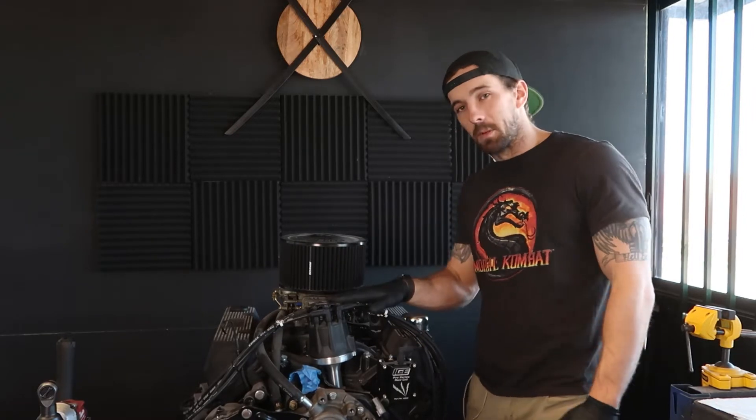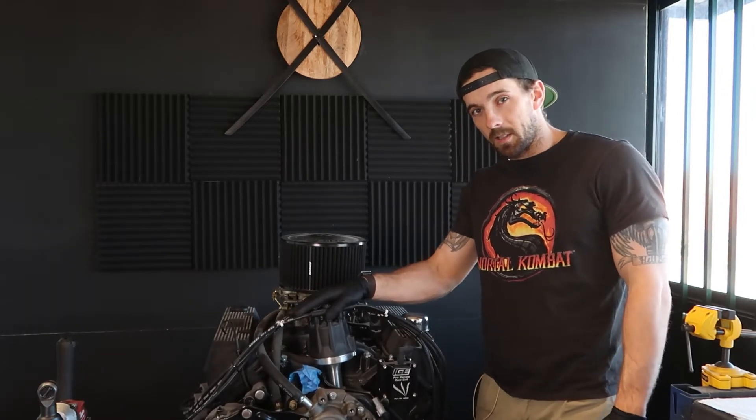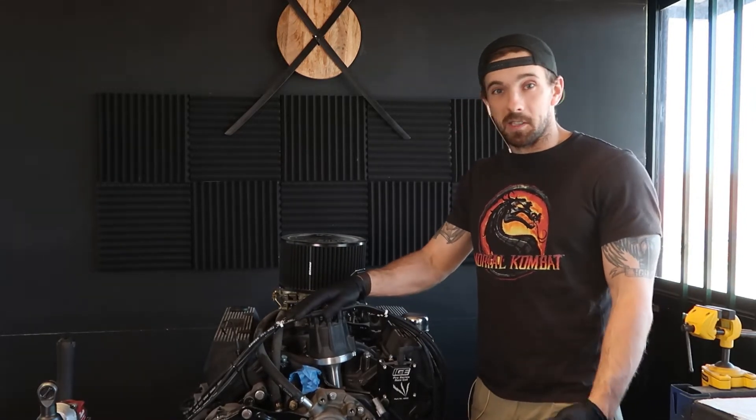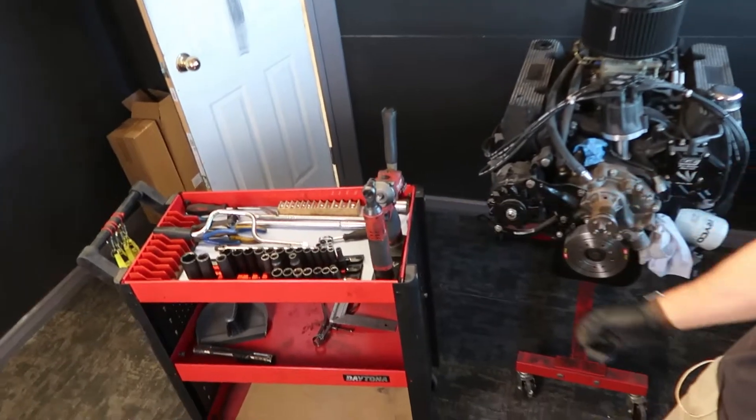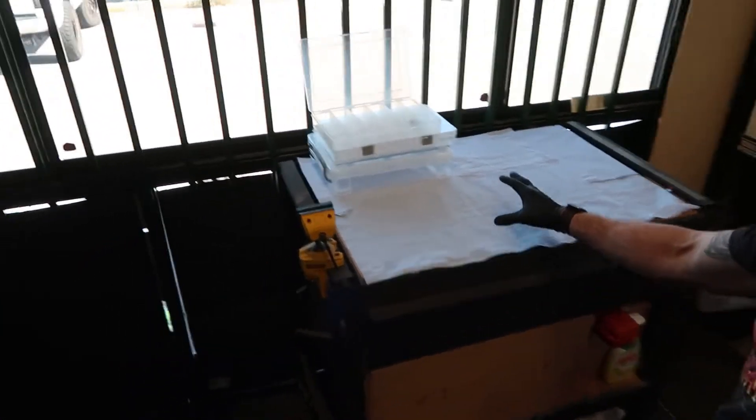This episode will just cover disassembly. I'm quite busy this week and today is really the only day I get to work on the Falcon before going back to work. So here's the setup — engine sitting here, I've got my little trolley with all the tools on it.